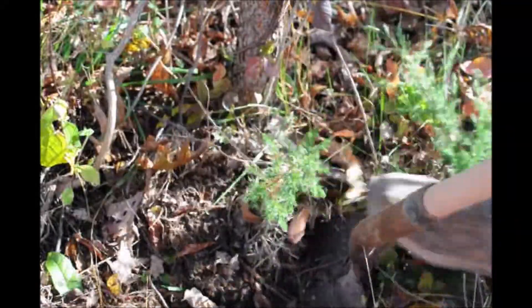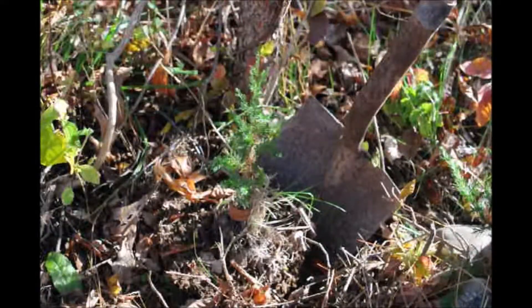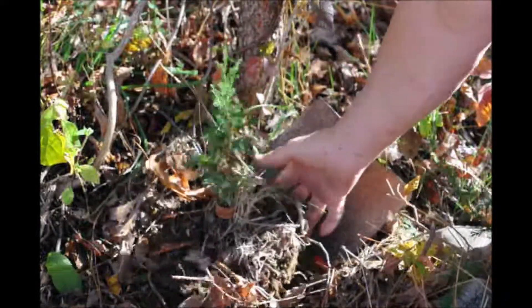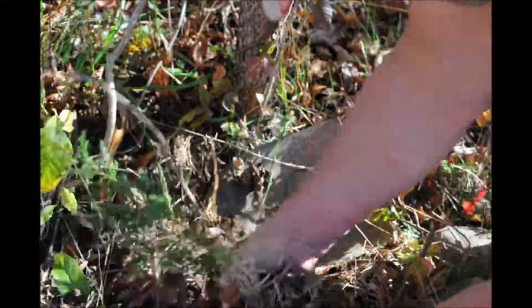If you can't put a lot of time into your habitat property, this would be a great tree to establish on the site because it's known as a first responder — it will populate abandoned properties and neglected fields.